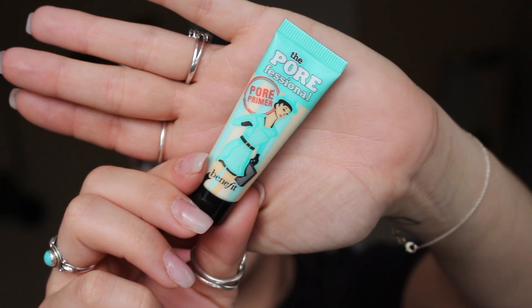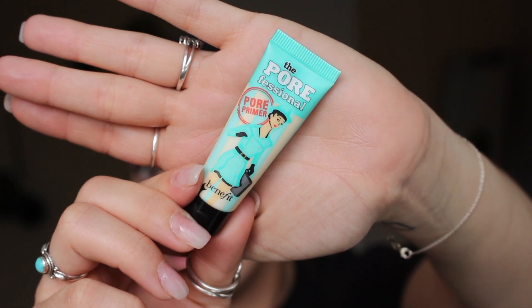This is going to be a really simple process. You're only going to need three products which you would already be using in your everyday routine. The first product is completely optional — if you don't normally use it in your everyday routine, you definitely don't need to use it now. I personally like to use it, so I'm going to go in with some primer. This is the Porefessional primer from Benefit. Next, you're going to need some foundation. I like to use something more full coverage because it's really going to blur out all of those imperfections.